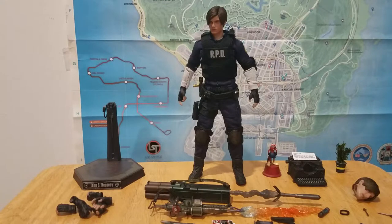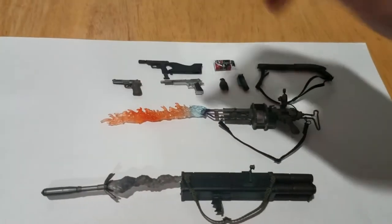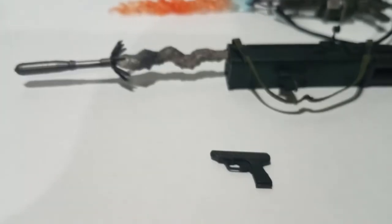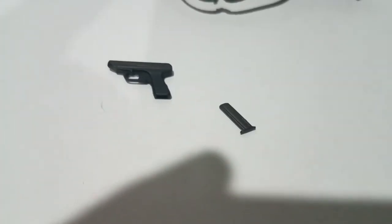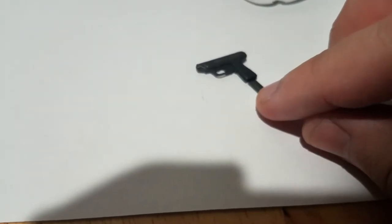Where this figure really shines, though, is just the sheer amount of accessories they give you. You get so many weapons — you actually get key items too. Let's start with the weapons. We've got quite a few to choose from. Leon's most iconic one, the VP-70, also known as the Matilda. This is the standard, non-upgraded version. What's cool about all these handguns is that all the magazines come out. That's pretty cool — reminiscent of a lot of the old Palisades ones. I've never really seen that at this scale. Maybe some Mezco figures — I know that the ones I do have with guns will have pretty neat little features on them.